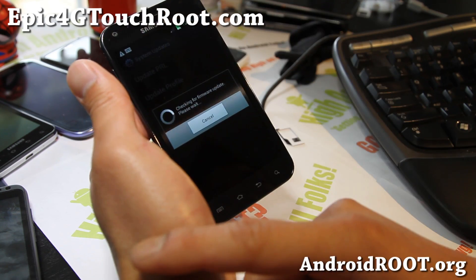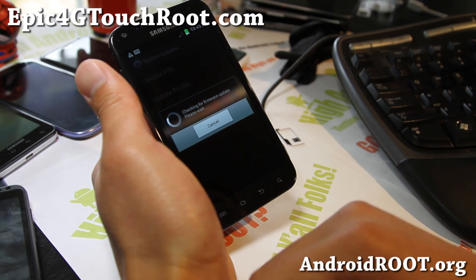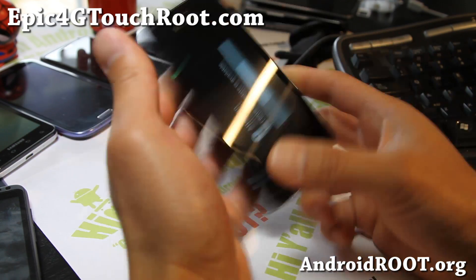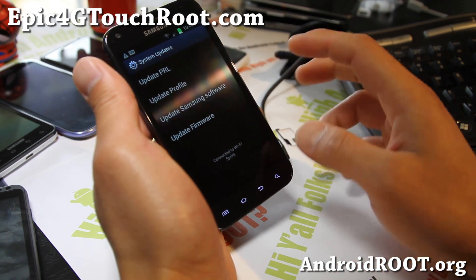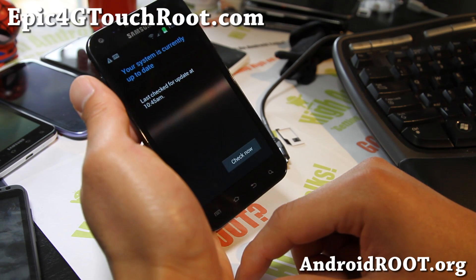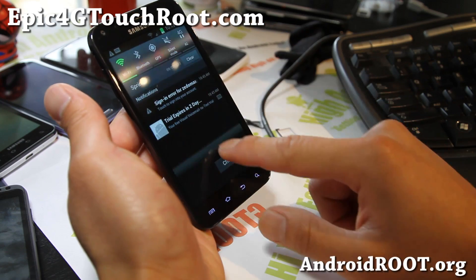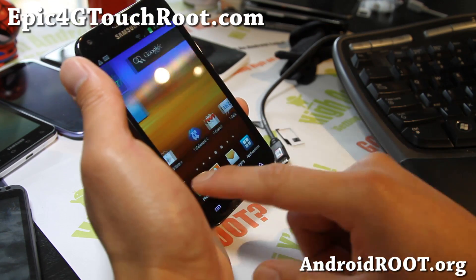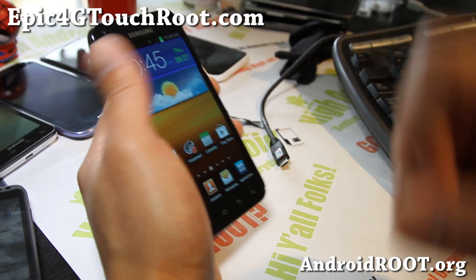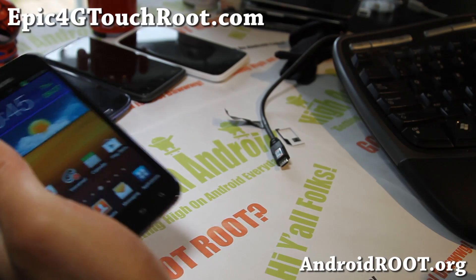You can also do OTA system updates and update firmware. Update PRL is supposed to help with signal — I haven't gotten improvements but it might help some of you. That's how you install the latest ICS rooted version. If you have an Epic 4G Touch, don't forget to sign up for my email list at epic4gtouchroot.com — we update once a month with ROM of the month, tips, hacks, and more. Thanks for watching — hit the subscribe button, the like button, and share with friends on Twitter, Facebook, or Google Plus. Stay high on Android, folks!